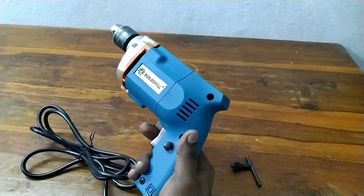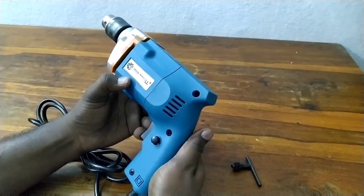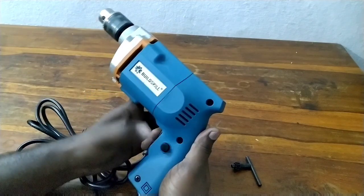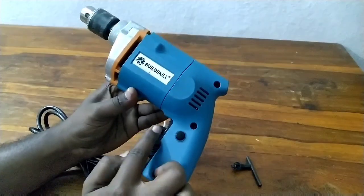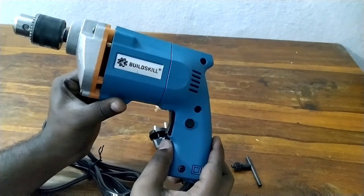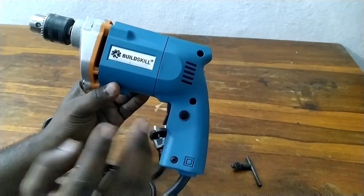We have the locking nut for continuous operation. We have the head hole. Press the lock — there is a sound when you press the lock button. Now the machine is on.